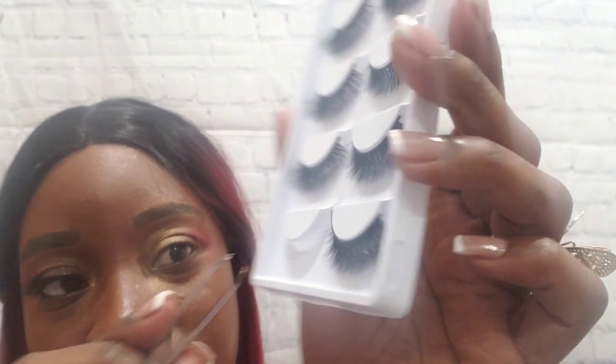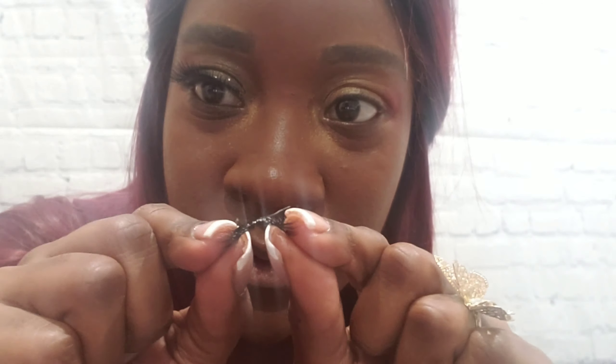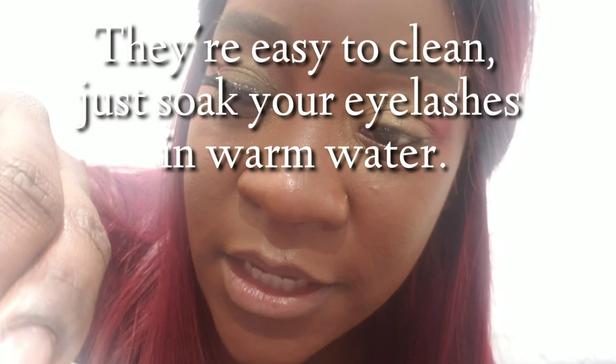Look at how long those lashes are! From the side you can really see it — very very long. Oh yes, I love these! Now let me put on the other one. What I love is that there are so many pairs. Once you take care of your eyelashes — wash them out, soak them overnight to get out all the glue — they can last for a long time.